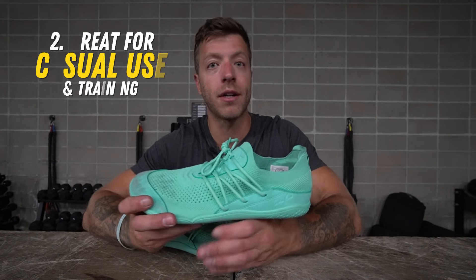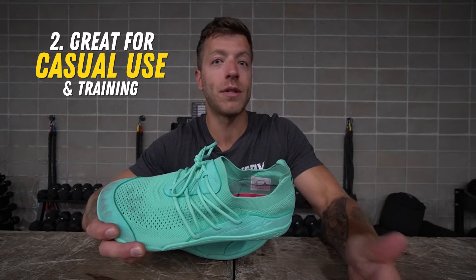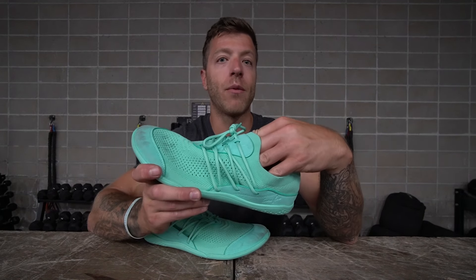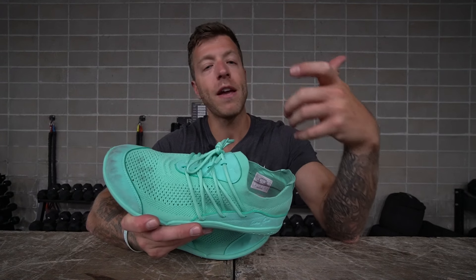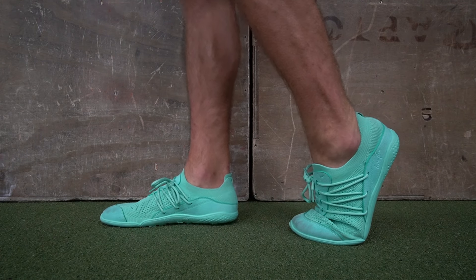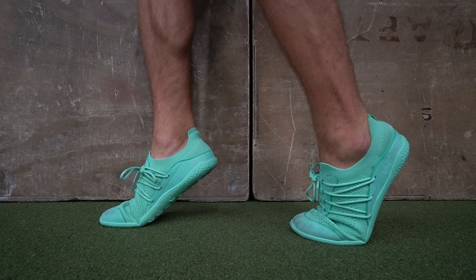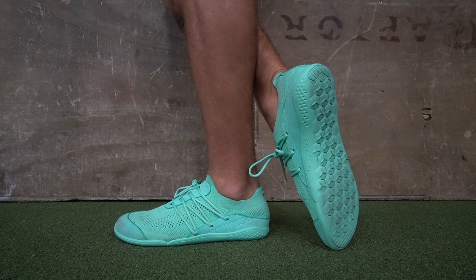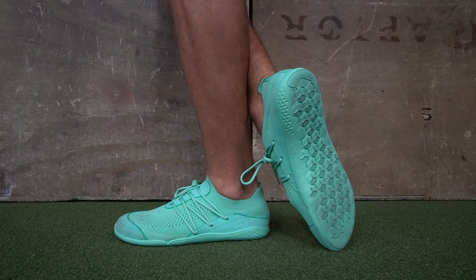The second thing to like with this model is it's a good shoe for casual use and also some training. In the context of casual use, you're gonna wanna use this shoe in warmer and drier climates — somewhere like Miami, Austin, Texas, Southern California, basically anywhere that's a little bit more warm. There's a nice level of breathability through this mesh and knit upper, so it's definitely more of a warm weather bias model.